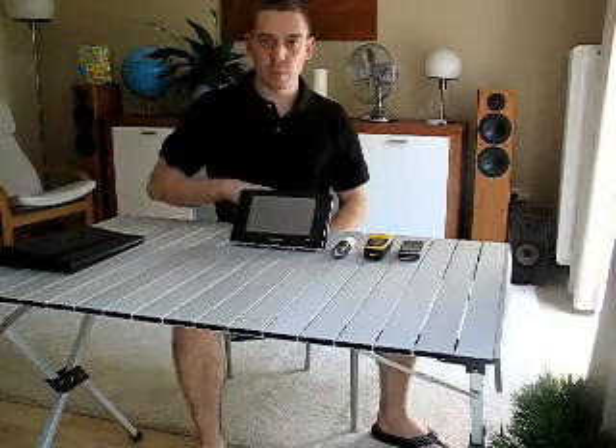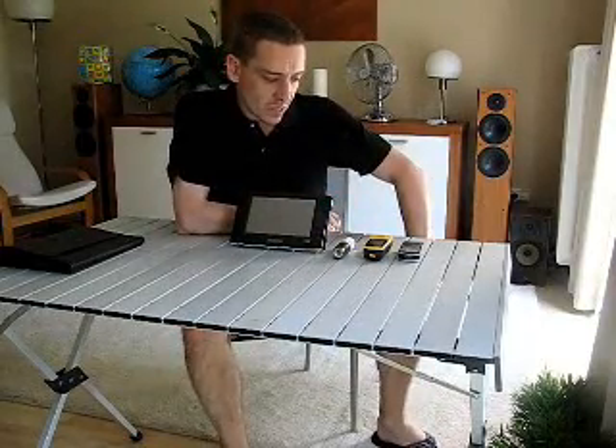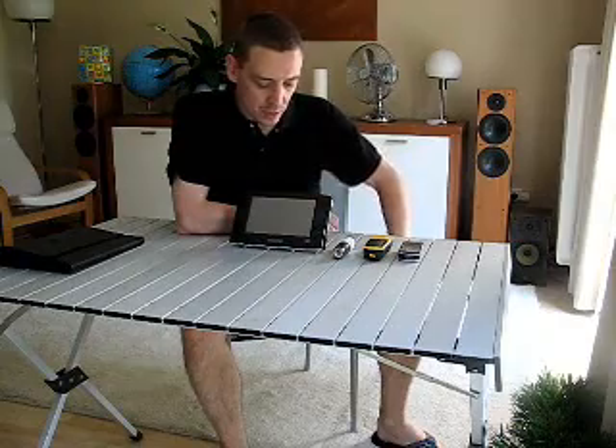I want to go over the solar equipment I'm going to use for the solar UMPC tour next week, and try and explain the system or the method I'm going to use to load up these devices.